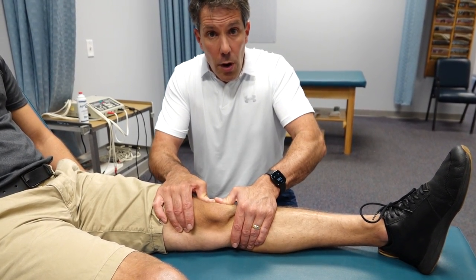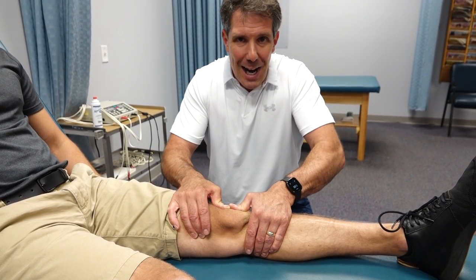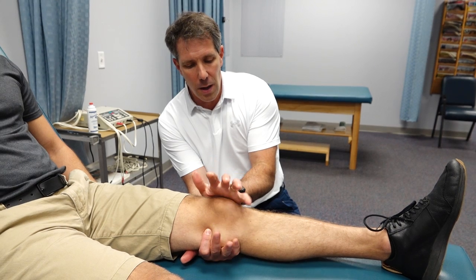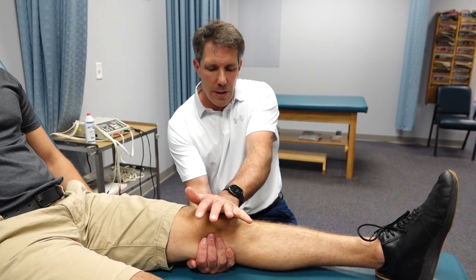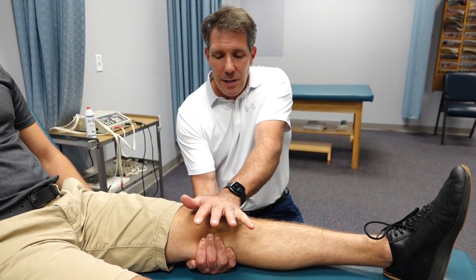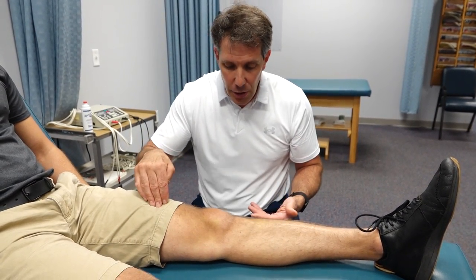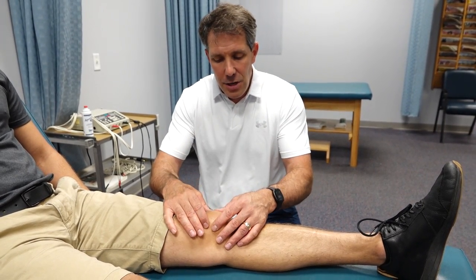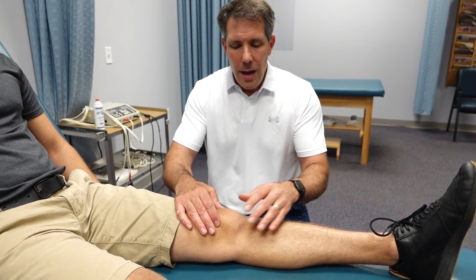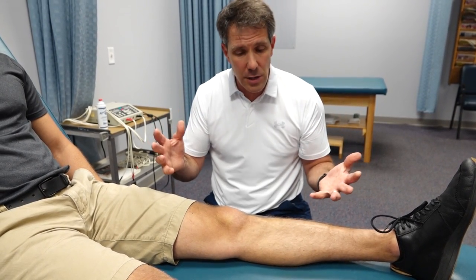If your thumbs aren't strong enough or they're hurting from years of use, the other way to do that stretch is to put a hand underneath the knee and use the base of your palm to push the kneecap inward, maintaining that long stretch. I like to hold 30 seconds to a minute. It's amazing how much more mobility they'll gain — better quad contraction, better knee flexion and extension. I've had patients who couldn't even do a half squat, and just from mobilizing patella tightness, their mobility, strength, and function improved significantly.